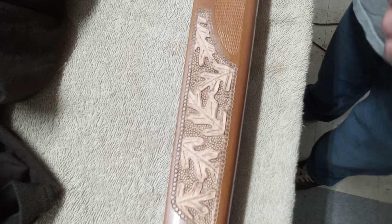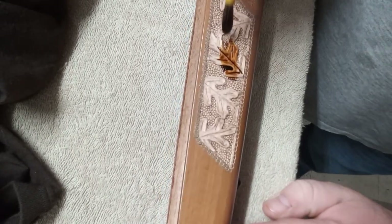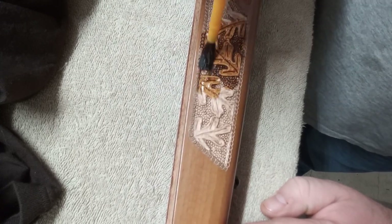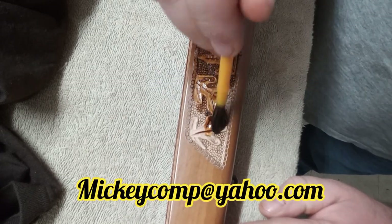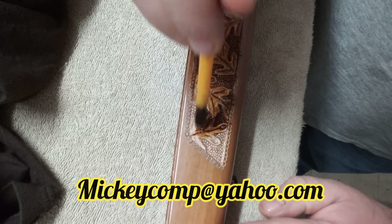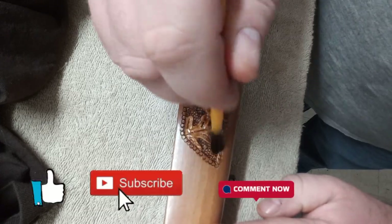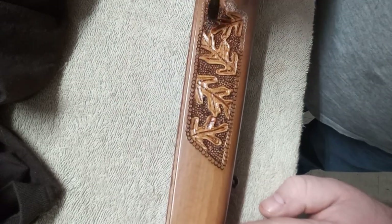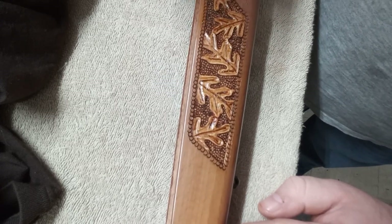If you guys are interested in having me carve a gunstock for you, or any other kind of products, wood turnings, or anything like that, I'll have my email address in the description below and I'll also flash it across the screen. You can always go to the description of this video and find it any time. Please don't forget to like, subscribe, and leave me a comment. I appreciate all of you watching and I hope you enjoyed the video. I'll have some pictures up at the end, and I'll see you on the next one.